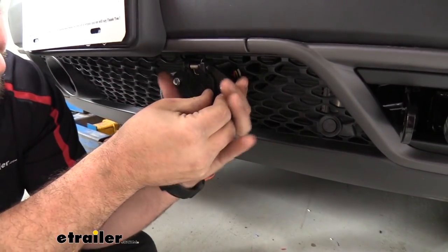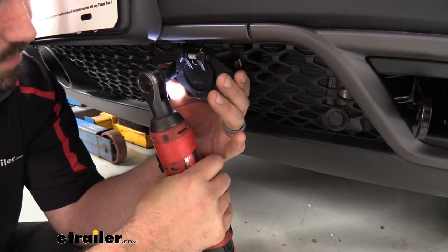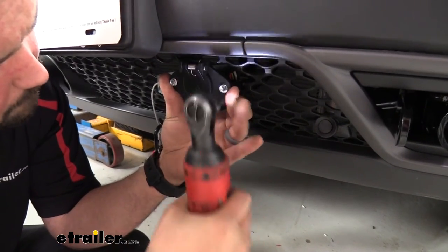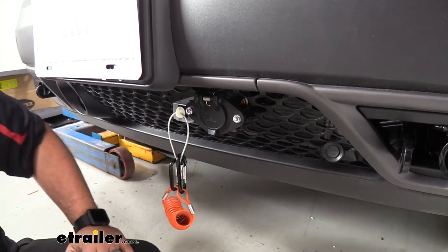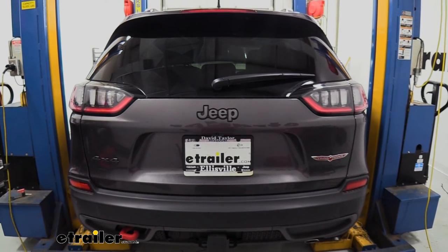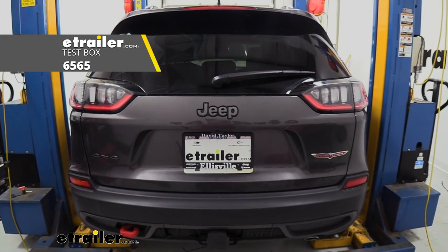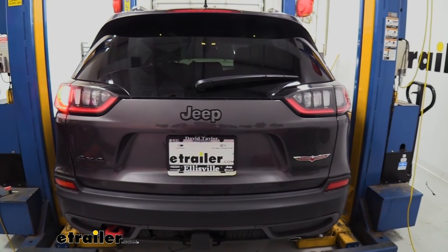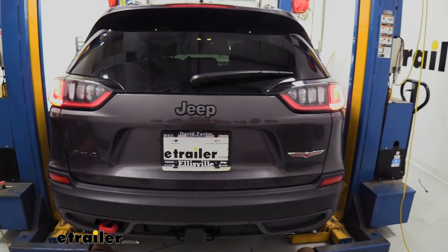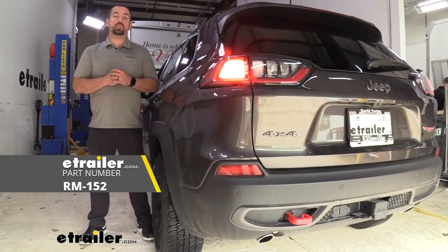With the six-pole attached, we just need to hook up to the RV and test. I'm using a test box here, which runs the same sequences as the RV. Testing the left turn signal, right turn signal, brake lights, and running lights — all confirmed working. And that was a look at the installation of the Roadmaster diode wiring on a 2022 Jeep Cherokee.